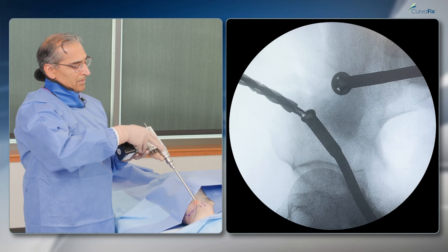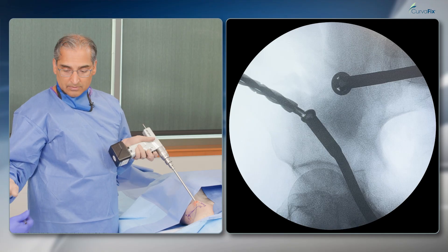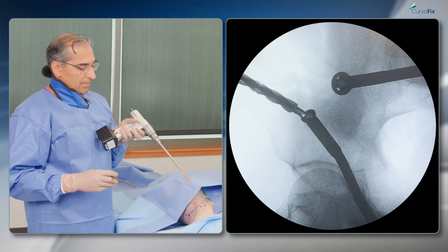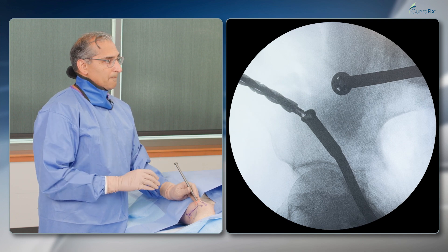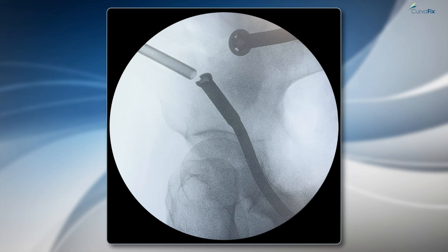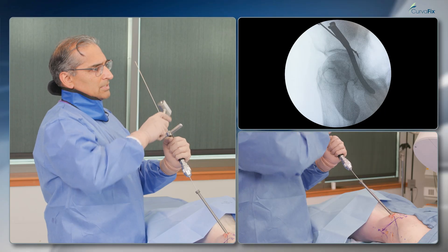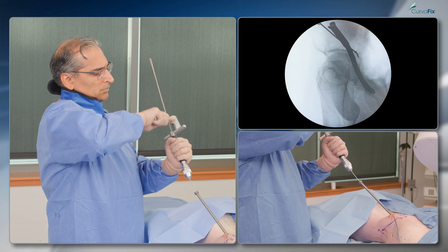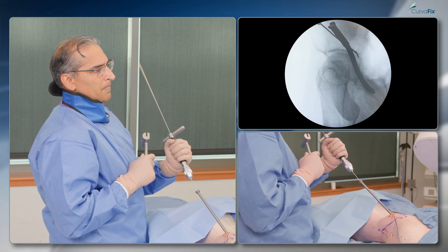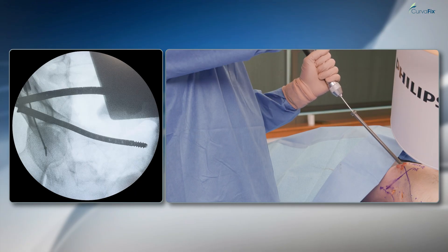You can see I'm in my iliac wing, heading towards the posterior column, with my drill far enough in. I'll take the guide and place it into my entry point. Now that my guide is in, I'm going to insert the ball tip guide wire, aiming towards the acetabulum. You can see it's curving around the acetabulum. On this view I've bisected the femoral head, and I'll tap this in a little bit more.